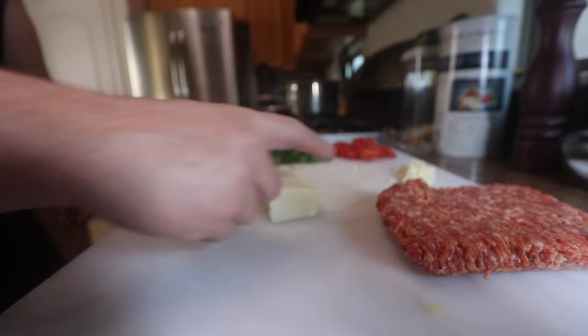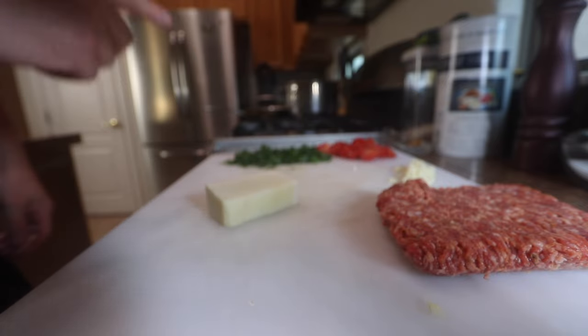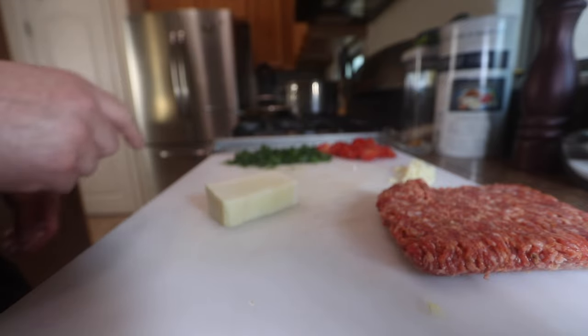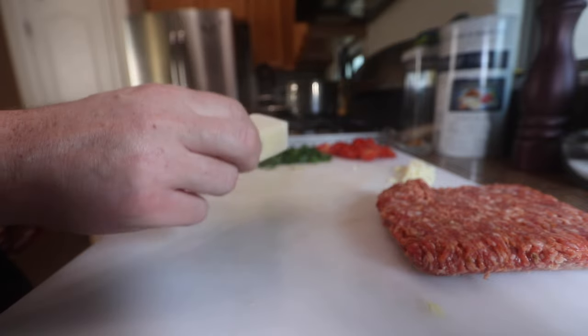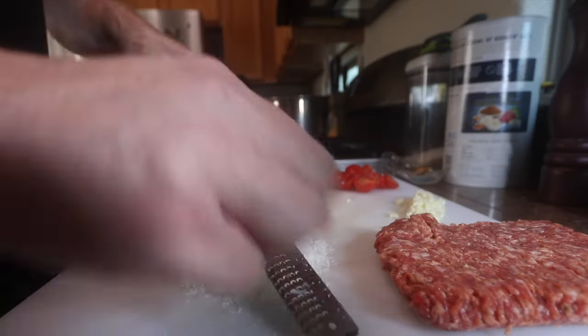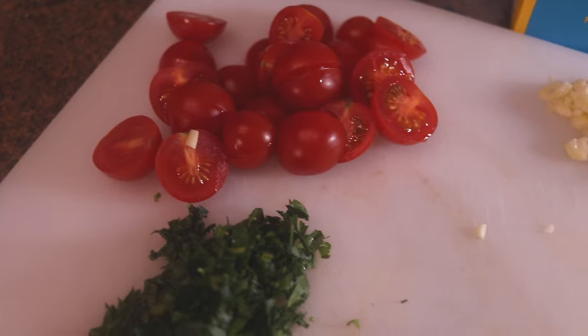Then finally, the last thing I'm going to use is some Pecorino Romano — this is a sheep's milk Italian cheese. If you want to use Parmesan, that's a cow's milk cheese — it just depends on what you like. I like the funkiness of this, so I'm just going to use that. And there it is — basic ingredients.